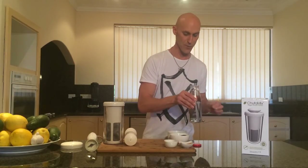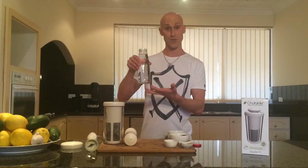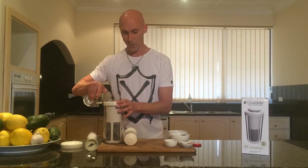Now the next thing we need is some clean water — either filtered water, but ideally I prefer spring water — so we've got three cups of spring water here. I'm going to pour that in.